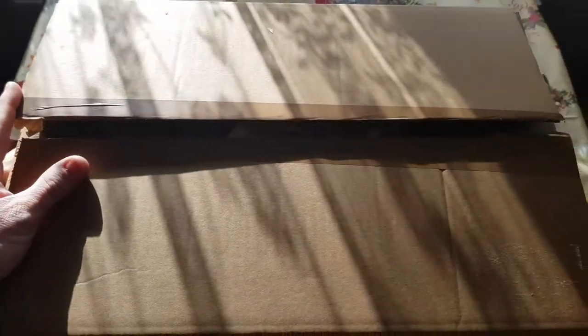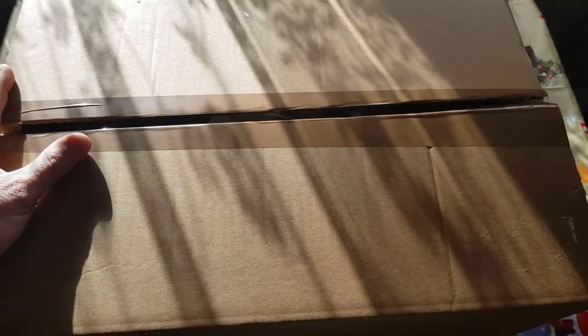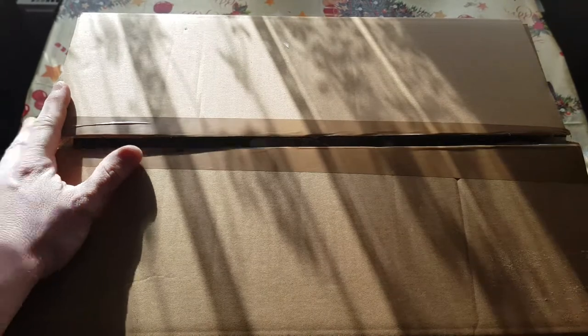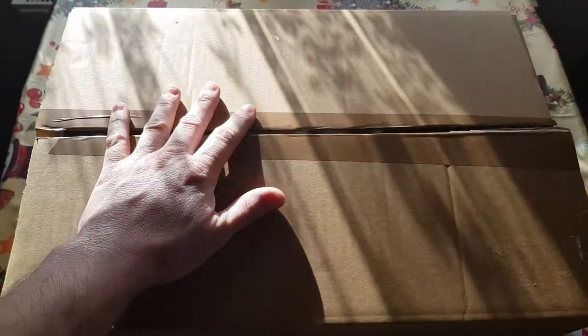You're going to know what it is from the description, so it doesn't really matter. If you love Ash vs. Evil Dead, this is a must-buy and it's been a very, very long time in coming. I'm just going to unbox it now and let you see what you think.